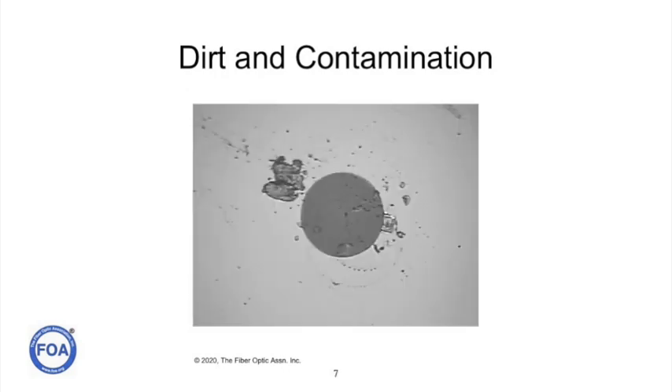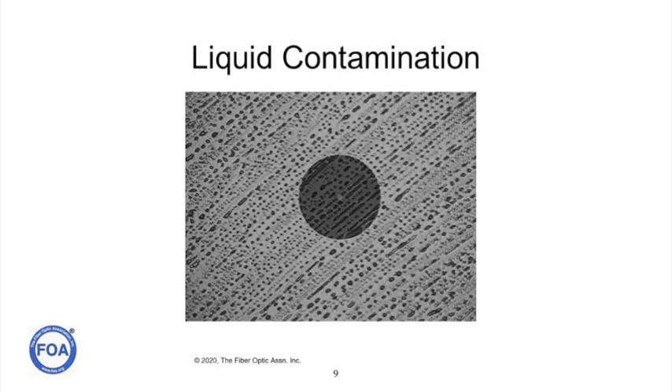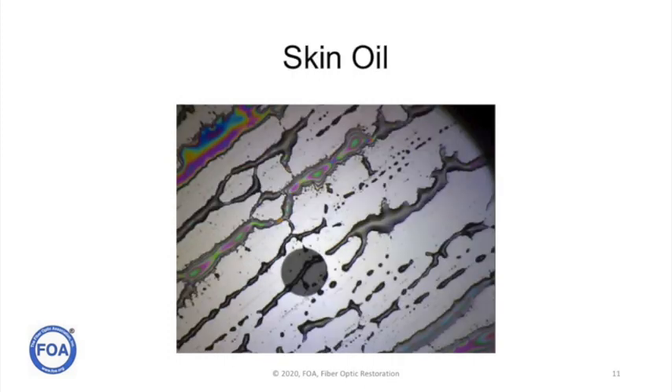Or this one. We don't want connectors that have been damaged with scratches from handling, contaminated by liquid, or have a fingerprint on the end of a ferrule from being touched. In fact, oily skin can leave a really nasty residue like this.